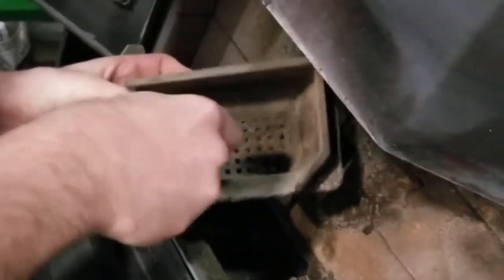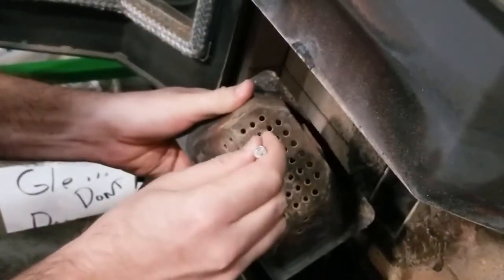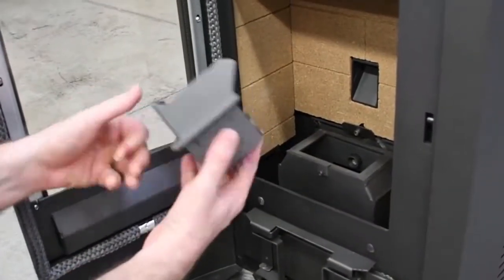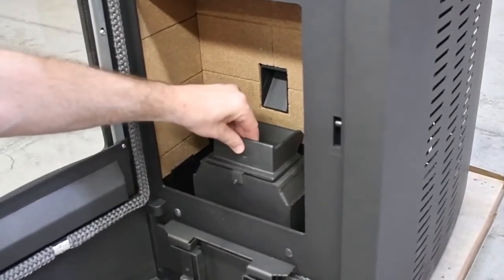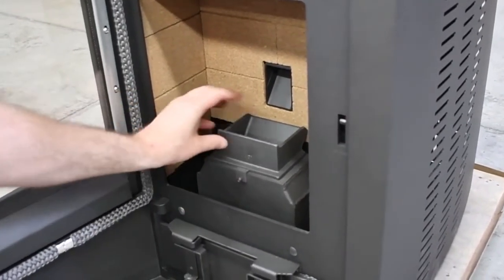Be sure to scrape and remove any buildup and ensure all of the holes in the burn pot are unobstructed. Using an allen wrench or drill bit can aid you if these get plugged through general use. Reset the burn pot, making sure that the igniter port hole is toward the back and that the burn pot clears the front catch and sits flush on the cradle. A gap between the burn pot and the cradle can alter the airflow and cause inefficiency.